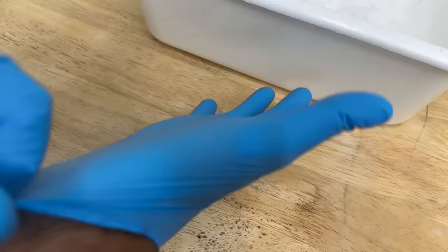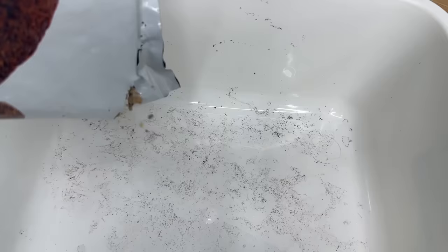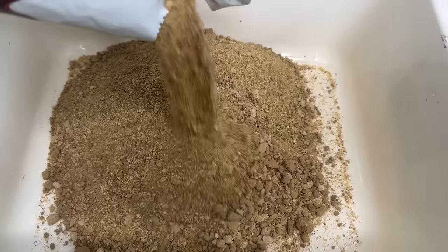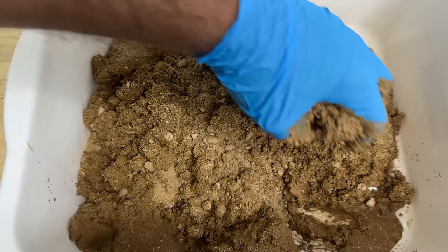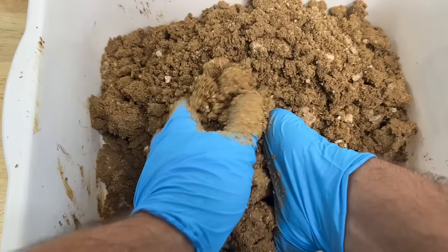Get your gloves on because this part is messy but fun. This is the ExoTerra Stone Desert Substrate and it's a blast to incorporate in your enclosure builds. This substrate is incredibly versatile. By adding water to it, the clay-based substrate can be mashed up into a cement-like material. Using this, we can do anything we want — from creating rocky outcrops, backgrounds, caves, and more.